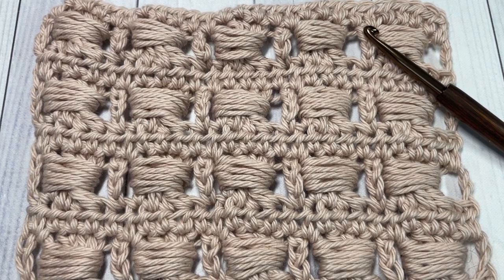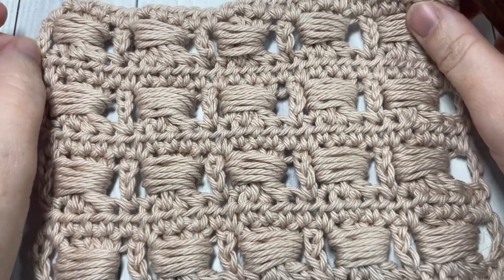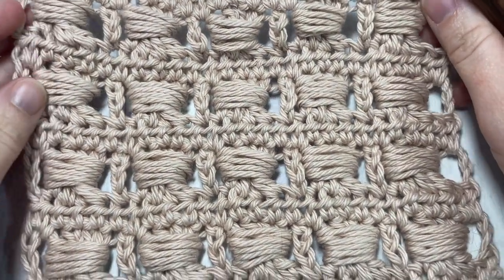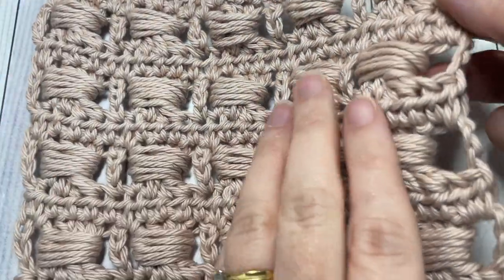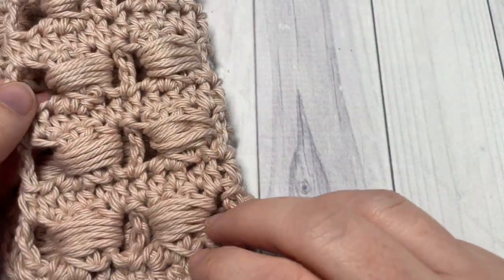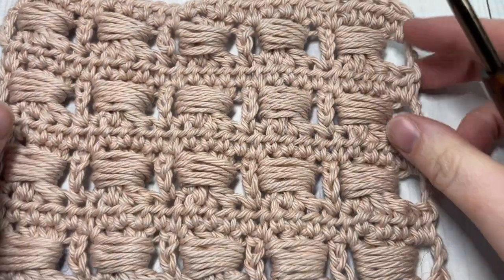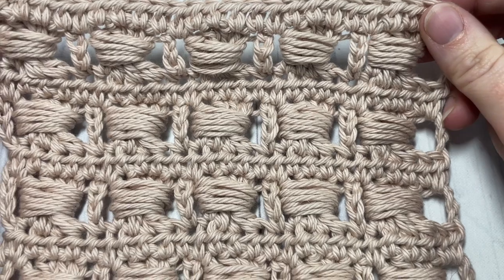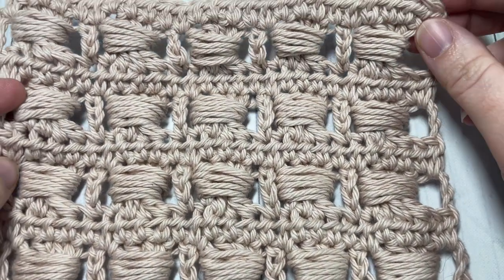Hello everyone, I'm Sarah of Rich Textures Crochet, and welcome! Today we're going to learn how to crochet a wide bead stitch, which you can see here in front of you. This is a fairly unique design — it's similar on the front and on the back, and it's quite fun to work once you get it set up.